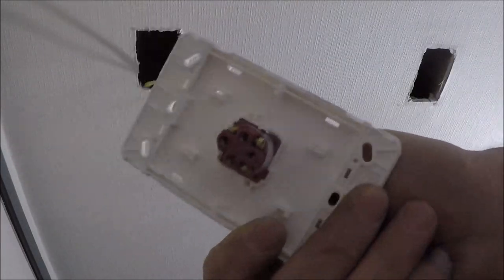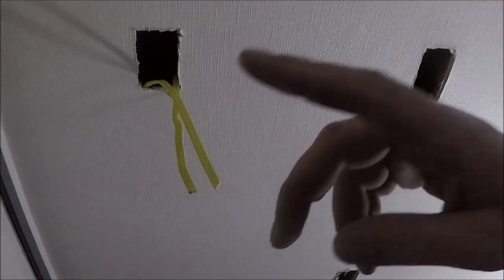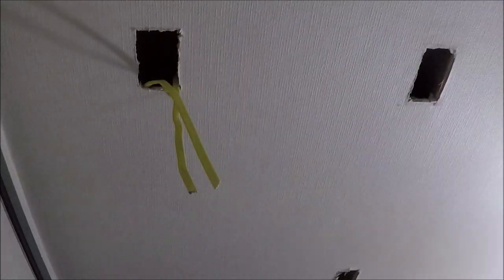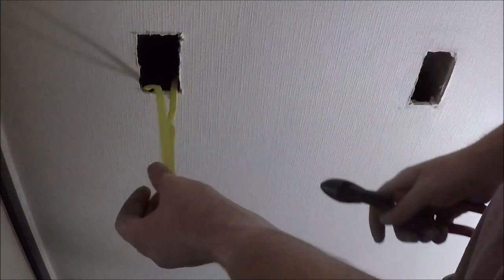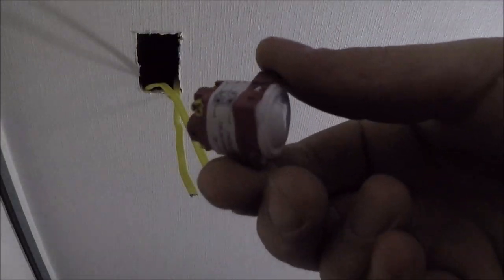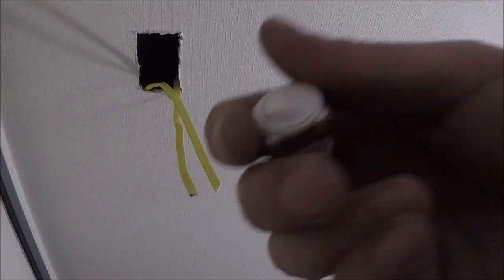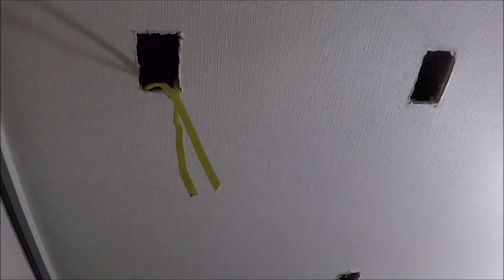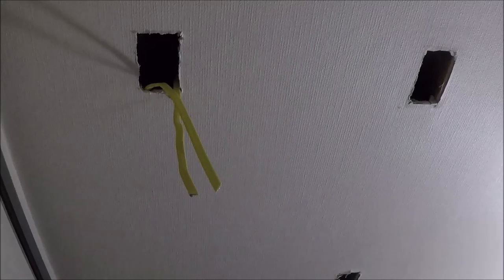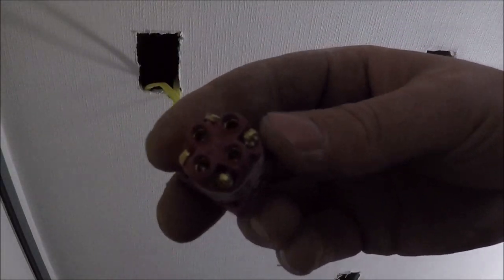This is an intermediate switch which will make three switches control one set of lights. I'm going to show you quickly how to wire the intermediate. First you'll need an intermediate mech — this wee red one here is an intermediate one for Legrand. They're sold separately, you can't get them on normal light switches, they are completely different mechs. They've got four terminals in the back: one, two, three, and four.